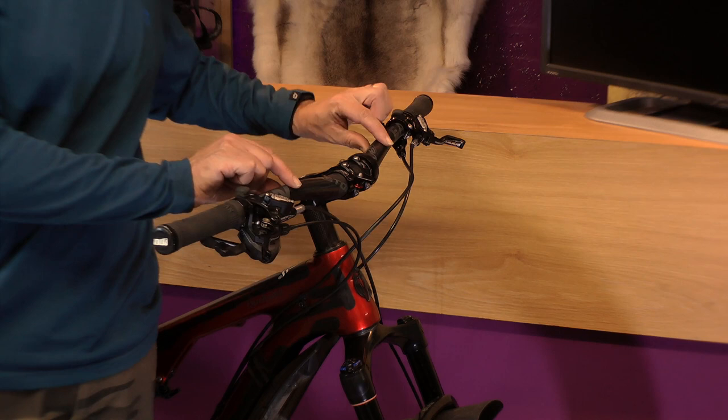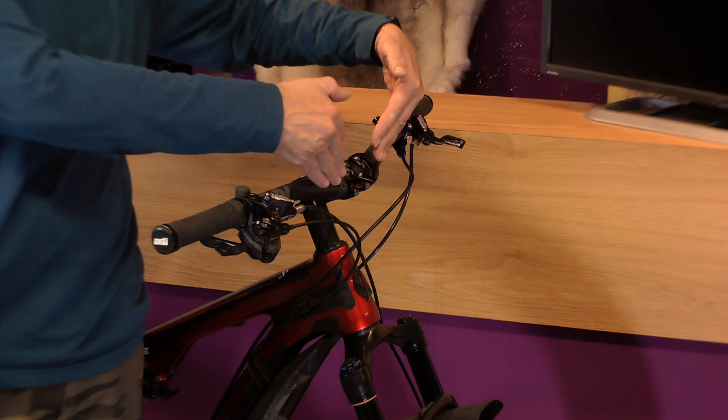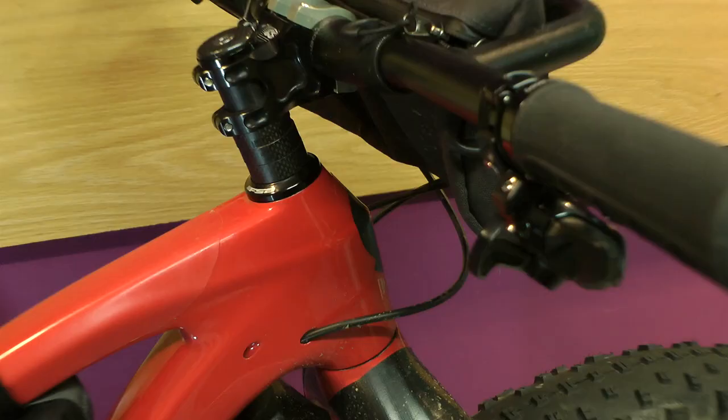If you can imagine that bag looped on at these two points here and smack up against this edge of the bar, what it does is crush all these cables, especially when you go to turn the handlebars.